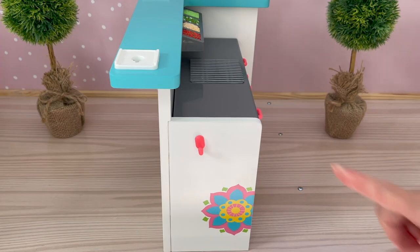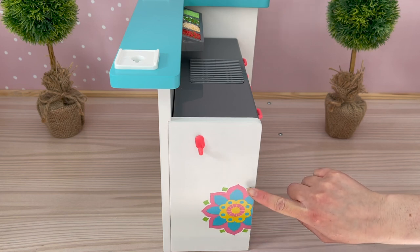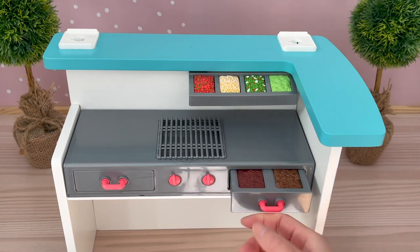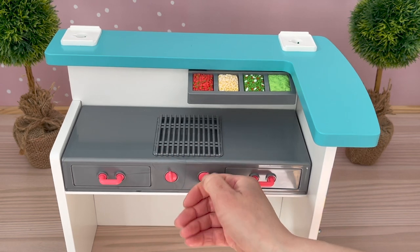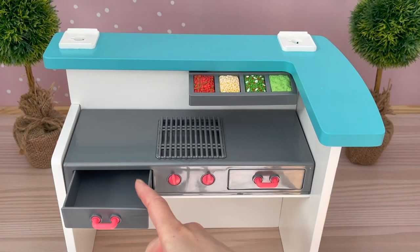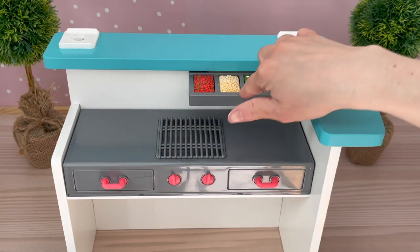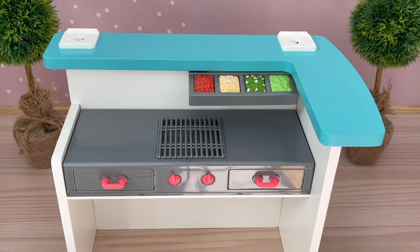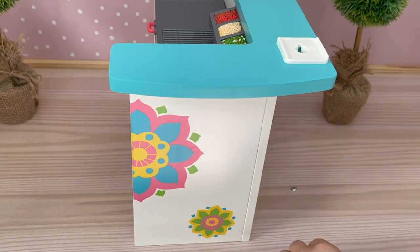Over by the side of the stand there is a small hook so you're able to display different items, and there is a design over by the side too. At the back, there are two compartments — this one opens up and shows different meat fillings for the food. Then we have a grill design over by the middle and this does move from side to side. Over by the other side we have another storage compartment that can be for paper notes. There are also four different toppings over here, though this compartment doesn't open and close. Over by the other side of the stand there are some more designs — a main design and a smaller one. I do love this teal turquoise color for the countertop.